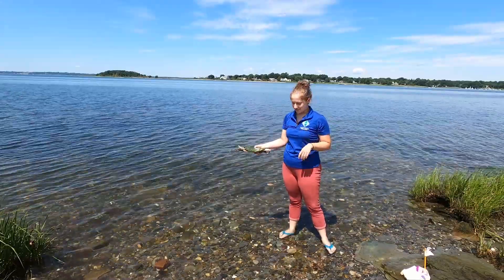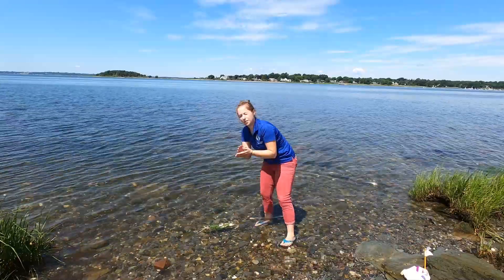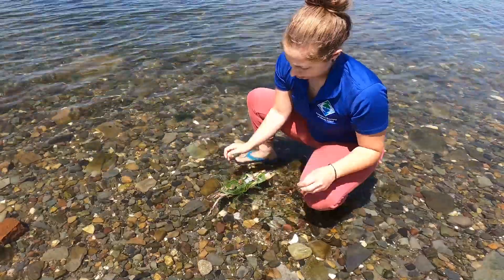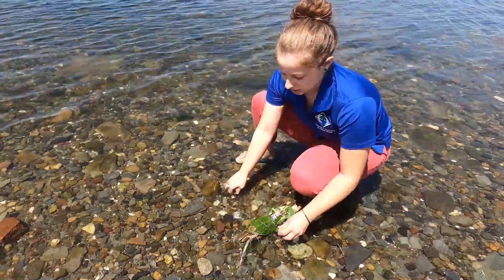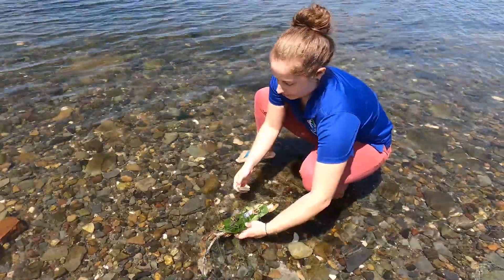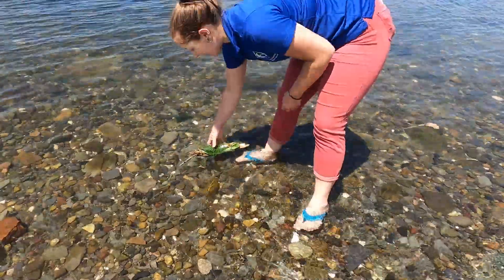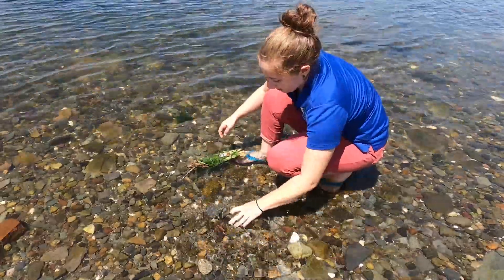Now we're going to test to see how much weight each boat can hold, starting with our natural one. Making sure it floats — it does. It's taking on a little bit of water. We're going to pile some rocks on and see how much weight it can hold. One rock, two, three — we lost them. So this boat is not the most structurally stable but it hasn't sunk yet. I don't think it's really going to hold more than three rocks at a time because it's not very flat — it's kind of roundish — but no matter how many rocks I put on it, it seems like it's going to float unless it was really heavy.